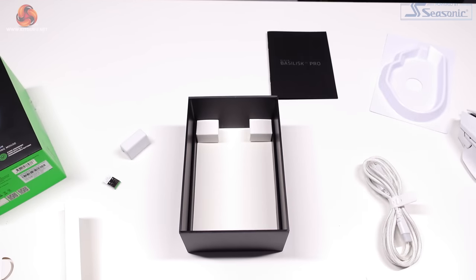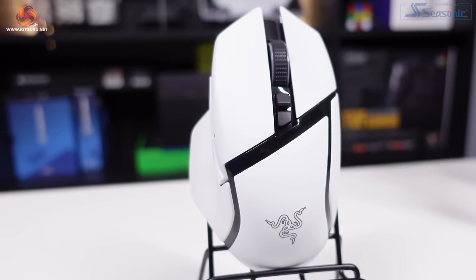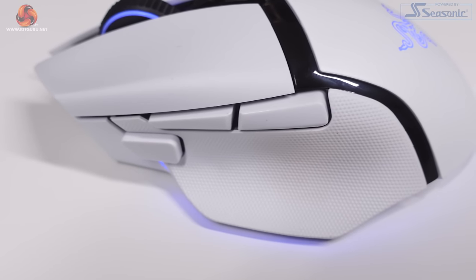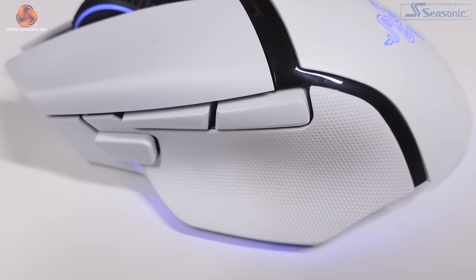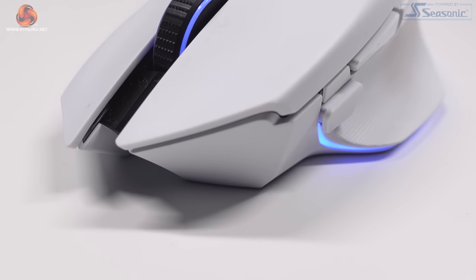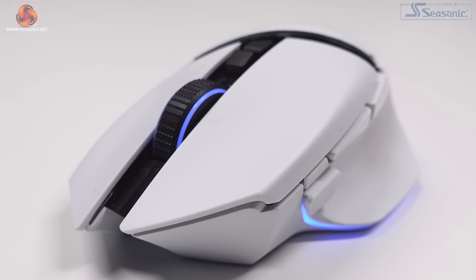The design of the white model Basilisk V3 Pro straight up reminds me of a Stormtrooper. The black accents really add some contrast to the look, but beware — the white finish does pick up marks very, very easily. It's quite easy to clean but it does pick up a few marks here and there. The left click, right click and main body of the mouse are finished in a slightly textured plastic while the black accents are shiny, again adding to the contrast. The mouse looks really great in my opinion.